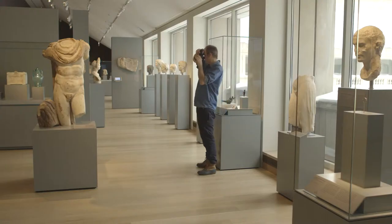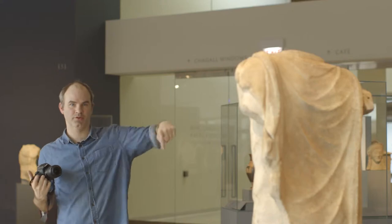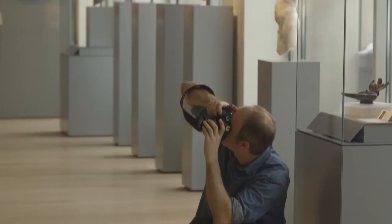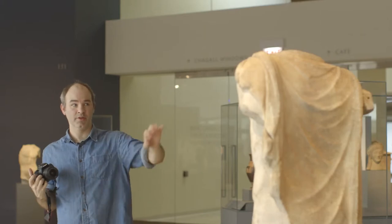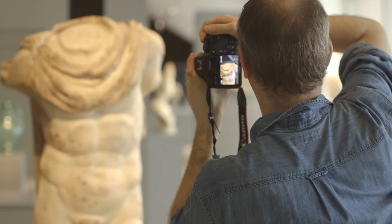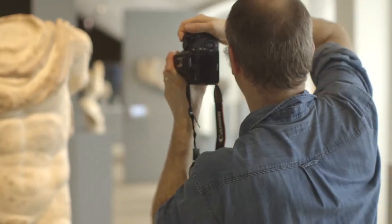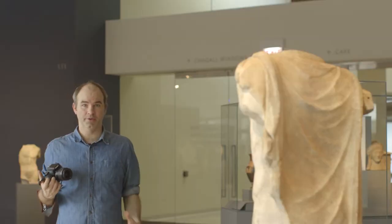I'm trying to get the sculpture and its pedestal in the frame at all times. Now that I've got my shots all the way around the middle, bottom and top, I'm going to zoom into the model and get some close-up shots of the fabric, the detail, the muscle — just some nice close-ups that will hopefully come out when we do the 3D scan.